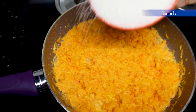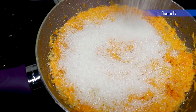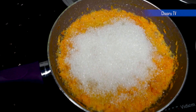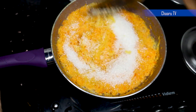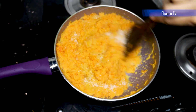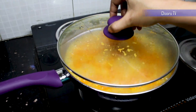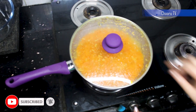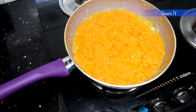Add sugar based on the sweetness required and give a nice mix. Now let's close the lid until the moisture is half evaporated. You can see the halwa is getting thicker.